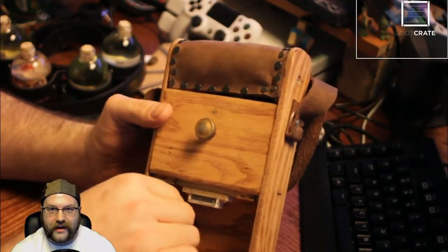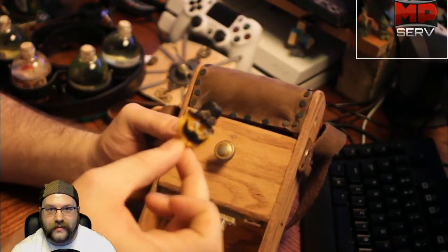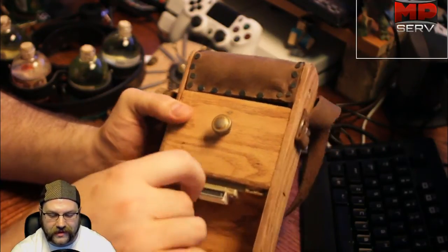The bottom folds down and located within we have these little delightful things — these are steampunk tribbles. They're little tribbles with top hats and goggles on them. That one looks a little sad, but I got a couple of them around here. It's got a big leather strap on it so she can carry it around.